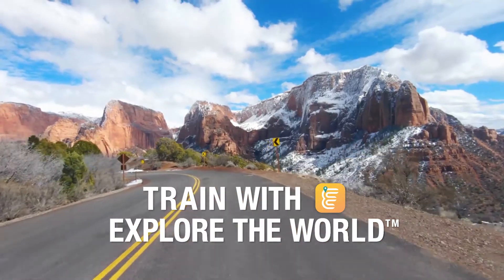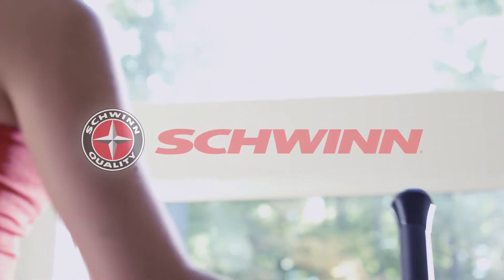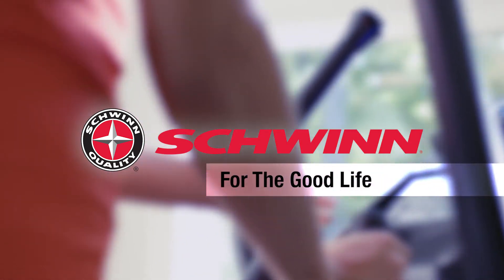All of which makes your cardio workout more enjoyable. The new Schwinn 470 elliptical trainer — just one more way you can count on Schwinn Fitness for the good life.